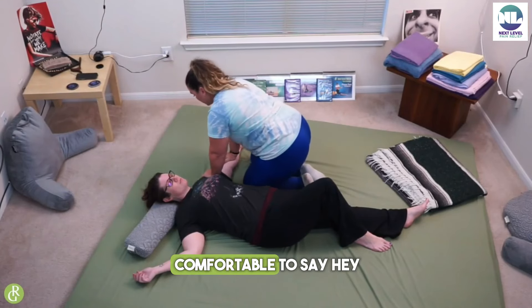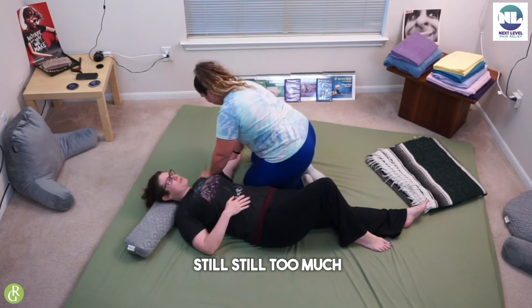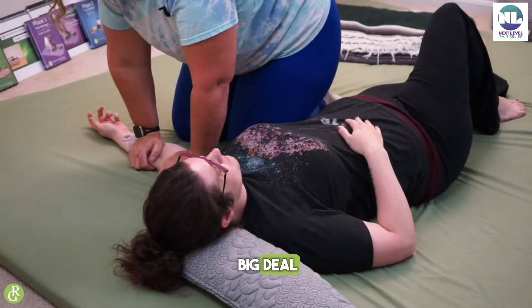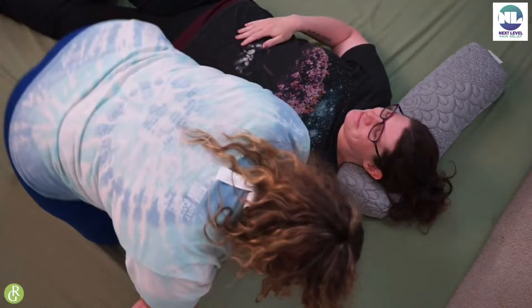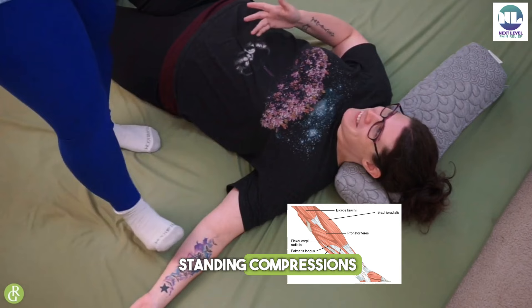Receivers, make sure you feel comfortable to say, 'Hey, a little too much, lighten up.' That's okay, no big deal. So I'm going to come up to my feet and we're going to do some standing compressions.